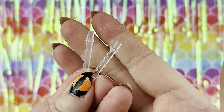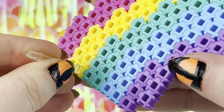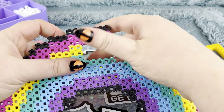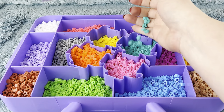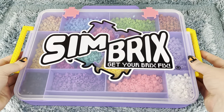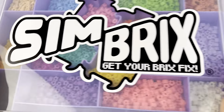Each Maker Studio also comes with a variety of different Simsticks, which you can use to slot into your designs so they can stand on their own. And of course, when you're finished with your designs, you can either display, play, store away, or disassemble them and place the pieces back in their containers. Seal up the Maker Studio, grab the handle, and go — because after all, it is portable.